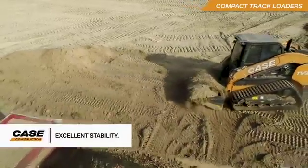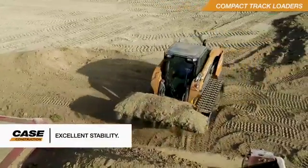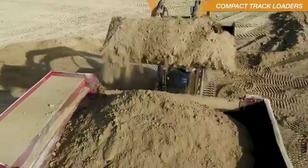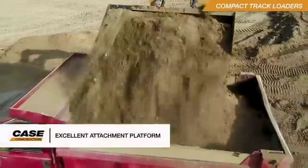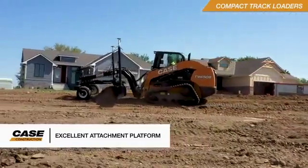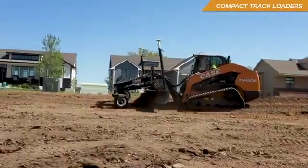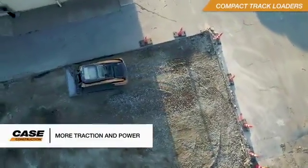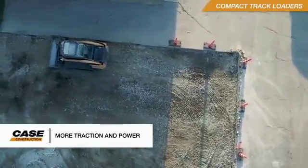The greater percentage of surface contact on the tracks allows for excellent stability in lifting and loading operations. The tracks also allow the machine to operate more evenly over uneven surfaces, making it great for operating attachments such as dozer blades and precision grading solutions. And with that much weight and track on the ground, you get more traction and pushing power when working off-road.